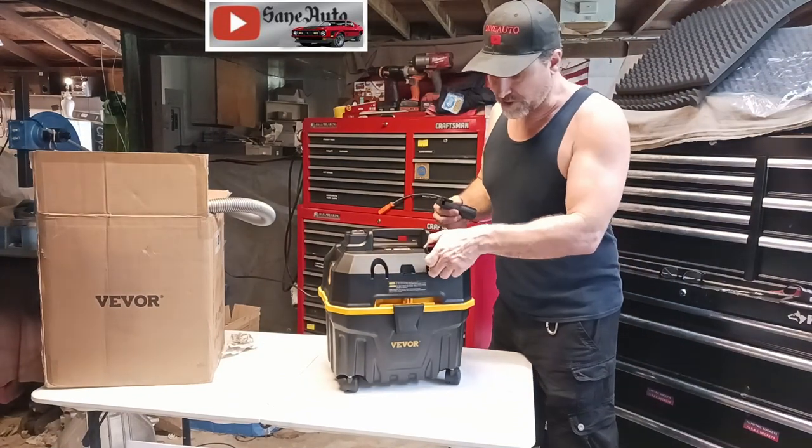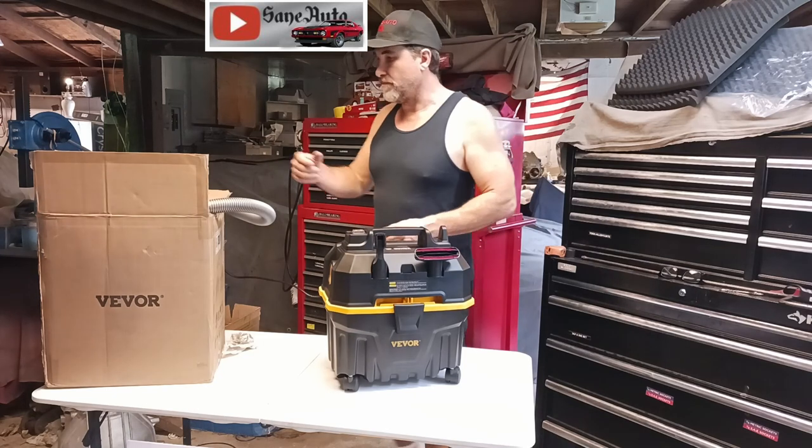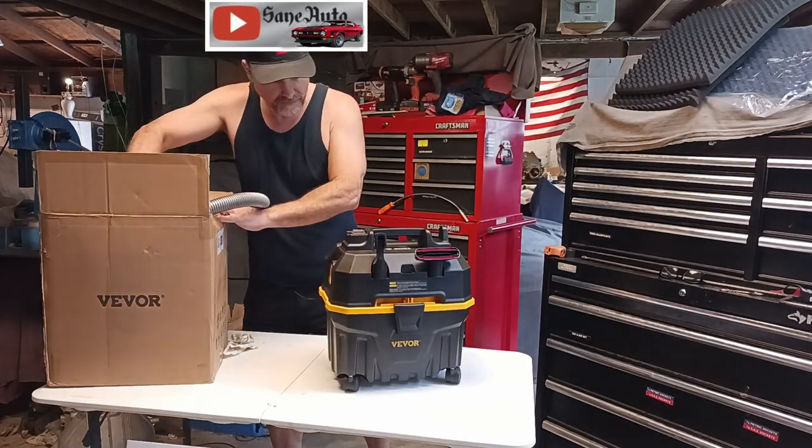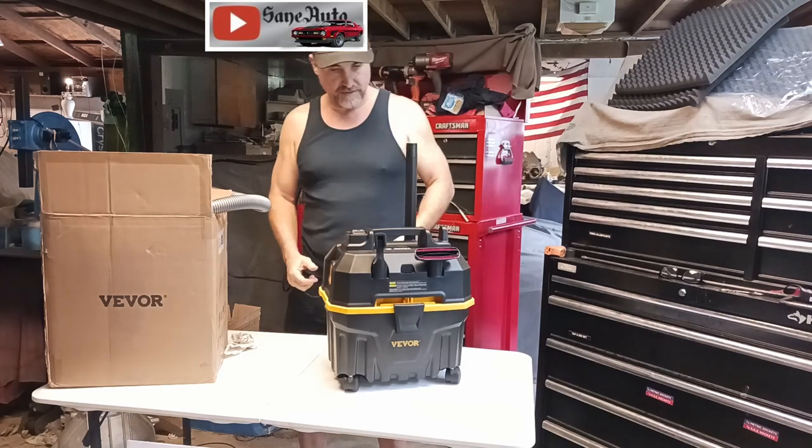There are four slots where you can put the accessories and they'll sit right there pretty well. These would be kind of tall sitting here, but they do sit there.